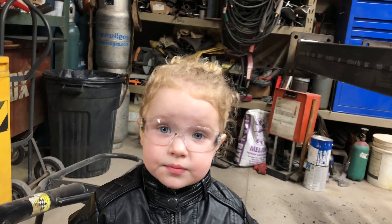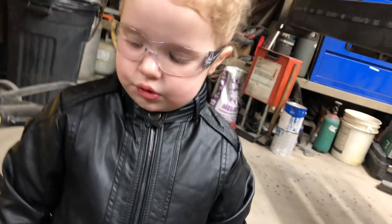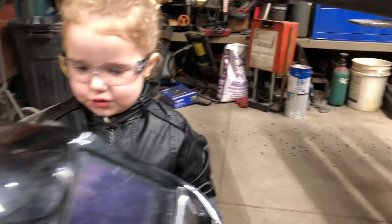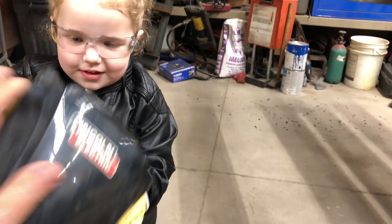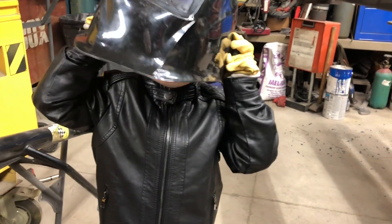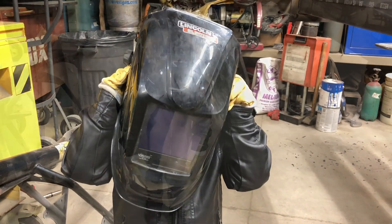You may also need a respirator, and for sure you need a welding helmet. Once you have all your personal protection gear in place, then you can weld.